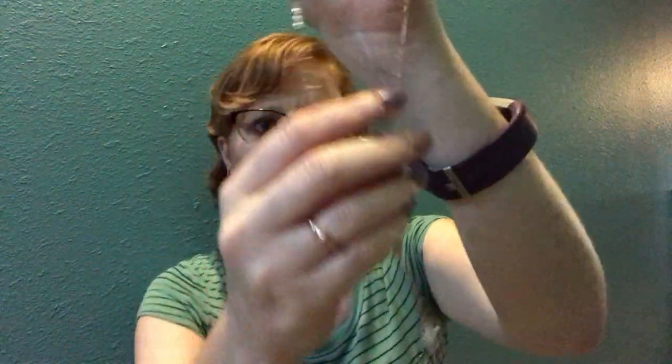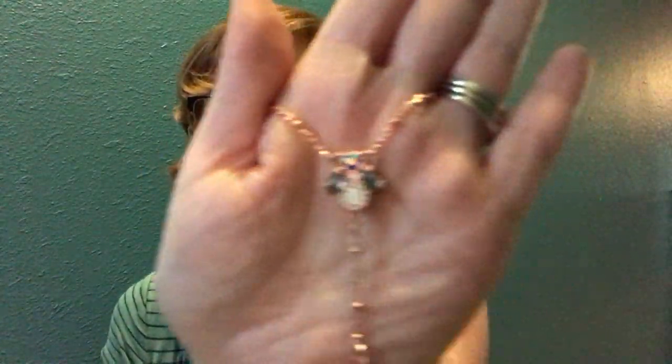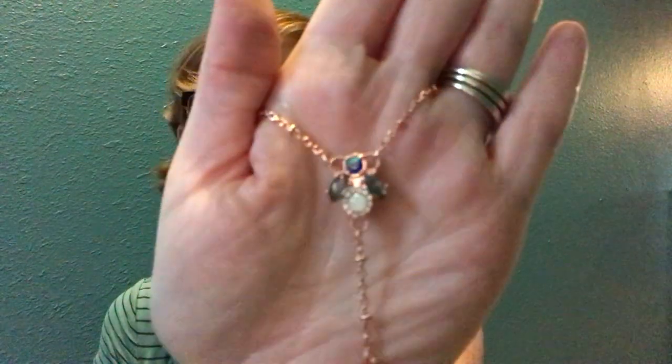The necklace is supposedly meant to match the earrings. Let me find the opening — and here is the necklace. There's a T-bar or T-strap clasp, I can't remember what it's called. And there's the pendant at the bottom — it matches the earrings perfectly. It's almost like a butterfly design or just a pretty shape. It's rose gold and it is so cute. I do love this.